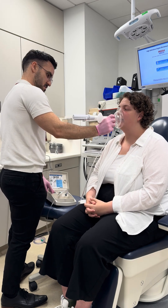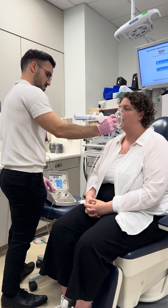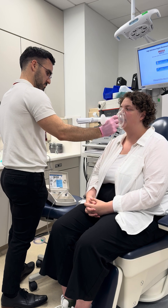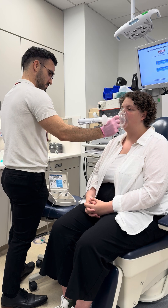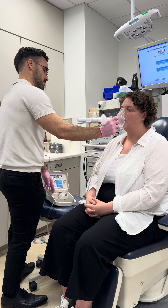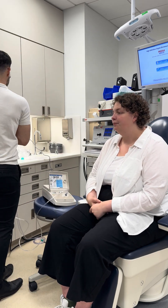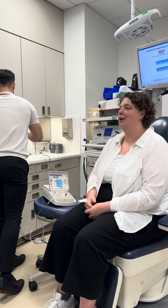There you go. Urge to cough for that one? Zero. Any sort of tickle, burn, or irritation? No. None at all.